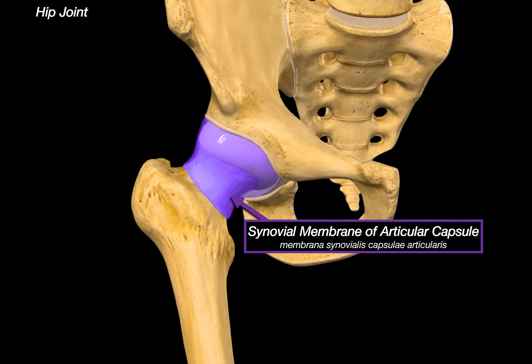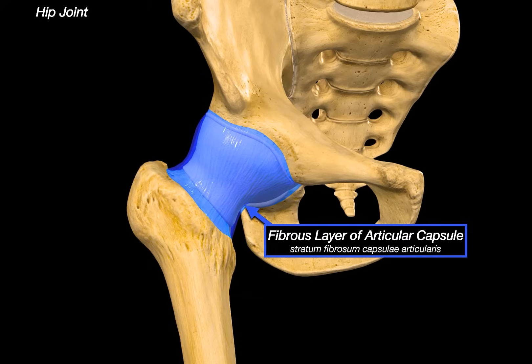The joint is directly covered by the synovial membrane of the articular capsule. This is a thin, delicate membrane that lines the internal surface of the capsule, producing synovial fluid which lubricates the joint, reduces friction, and provides nutrients to the cartilage — since cartilage does not have its own blood supply. Right on top of the synovial membrane, we find the fibrous layer of the articular capsule, which is thicker, made of dense irregular connective tissue, continuous with the periosteum of the femur and acetabulum, and plays a mechanical role stabilizing the joint and resisting excessive movements.